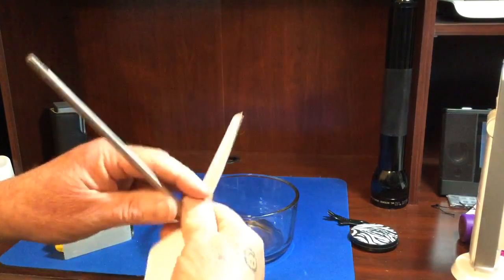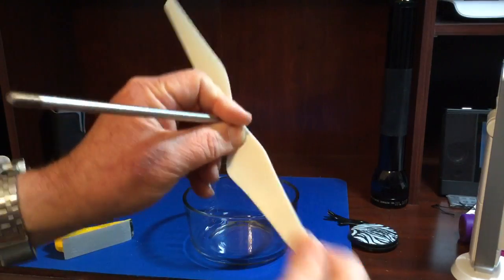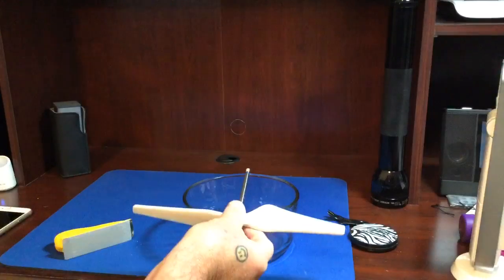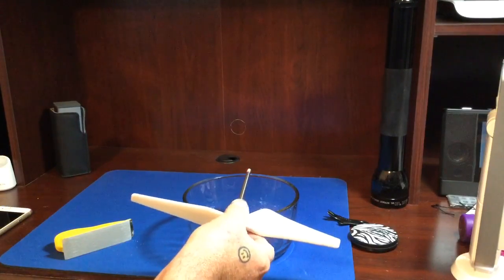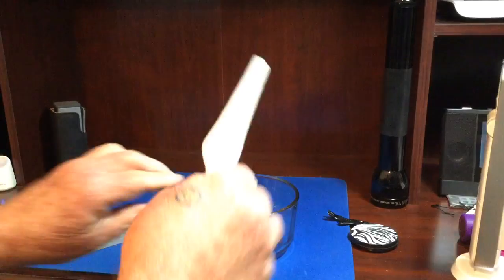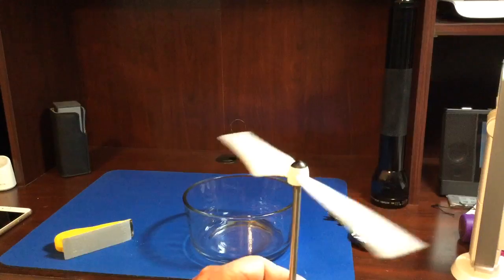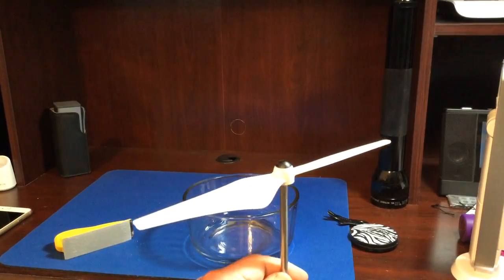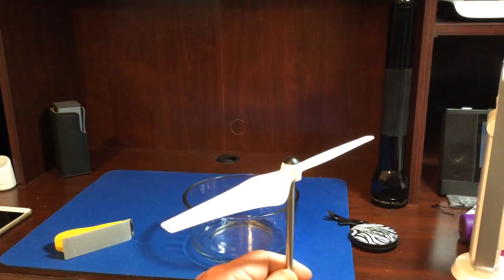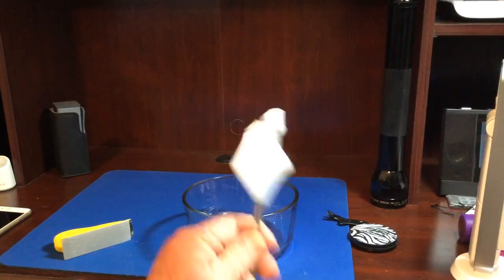Obviously that is a very minor amount of plastic that's taken off there — certainly not enough to hurt anything — but now that prop is going to be perfectly balanced as it spins, and that will eliminate jello in your video. I hope this helps. We'll see you next time.